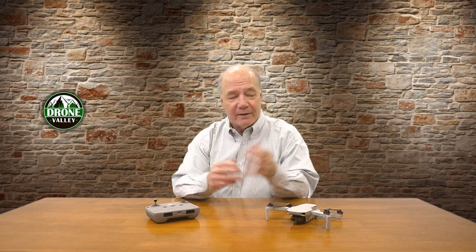Hey there drone fans, Rick here again from Drone Valley. In today's video, I'd like to show you just how easy it is to re-establish the binding between your drone and your controller if you've ever lost that connection. Everything's hard unless you know how to do it, and I've got a lot of new flyers that watch the channel and they ask a lot of great questions. I love helping new flyers get out there and have a lot of fun with the hobby.